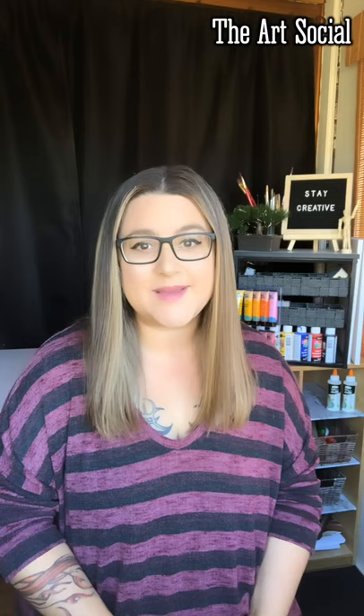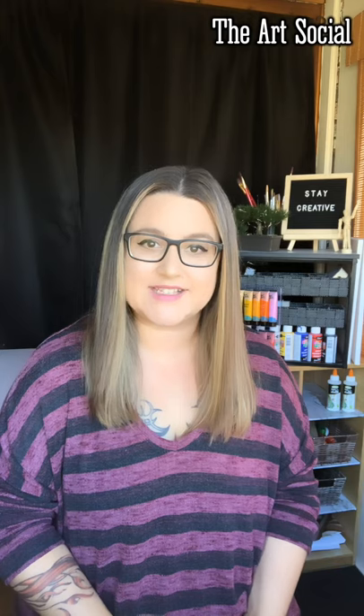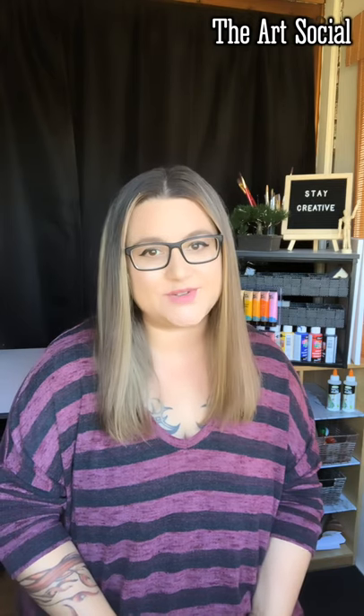Hi everyone, and welcome to episode 4 of the Art Social! I hope you really enjoyed last week's video. Today we'll be focusing on our last painting of the summer. I had a poll last week between a lighthouse on a beach or jellyfish in the ocean, and the majority of you chose the lighthouse on a beach.